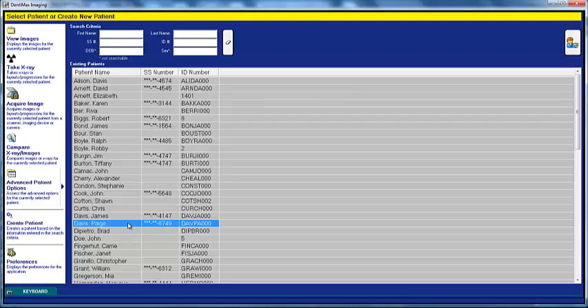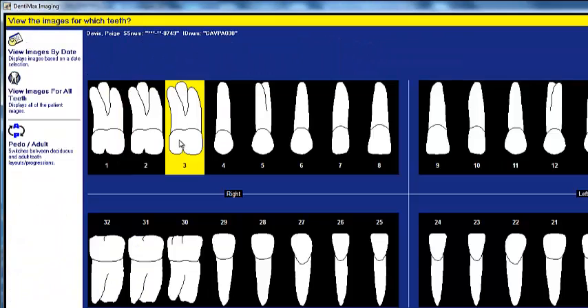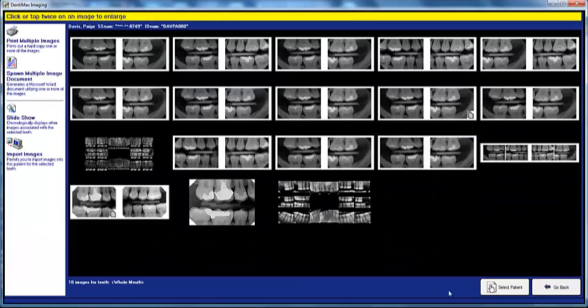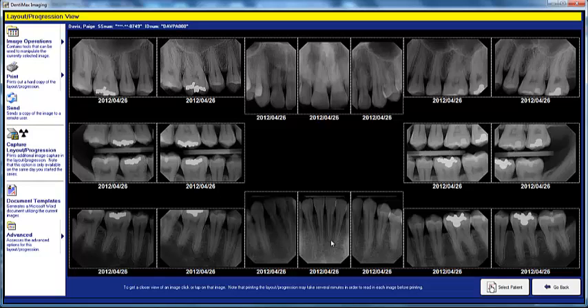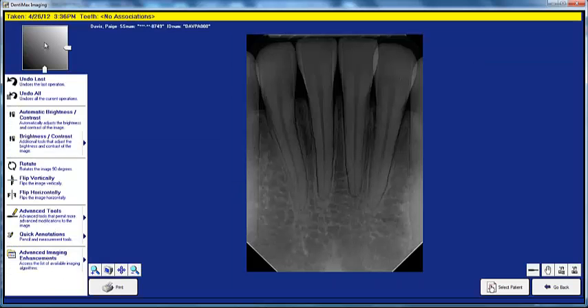Let's go ahead and take a look at the x-rays for Paige Davis. To look at x-rays, all you have to do is click on the View Image button. You can click on a tooth to see all the x-rays associated with that tooth, view all images, or view images by date. I'm going to take a look at this full-mouth x-ray series. To really zoom in on an x-ray, just double-click on it. From here, you have all sorts of wonderful tools. Most doctors use a few select tools since you have a patient sitting in a chair and want to be fast and efficient.